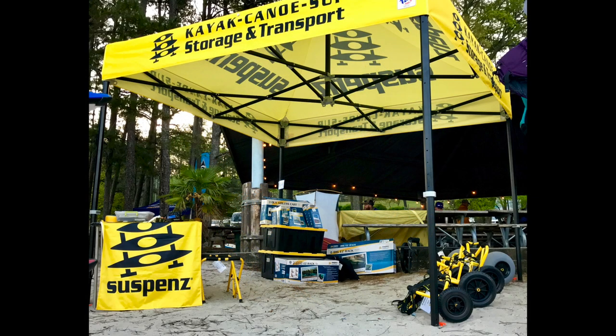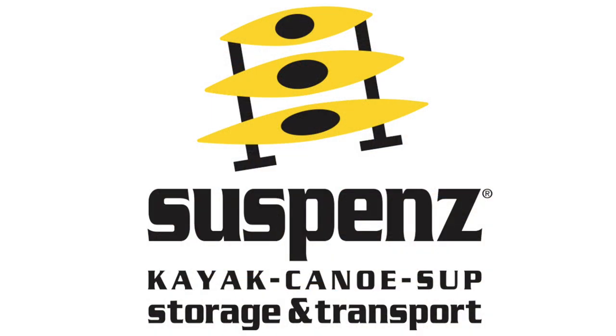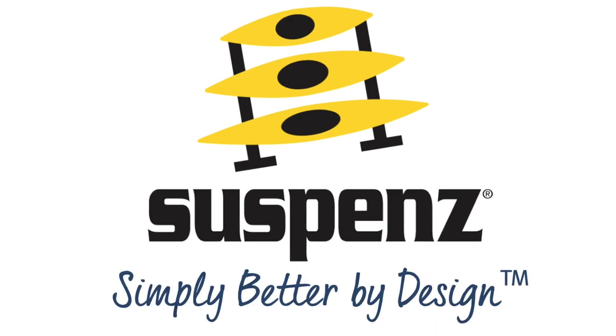Storage and transportation must be considered when we bring home a new kayak, canoe, or SUP. Suspense offers a host of stable, solid, and safe solutions that are simply better by design.